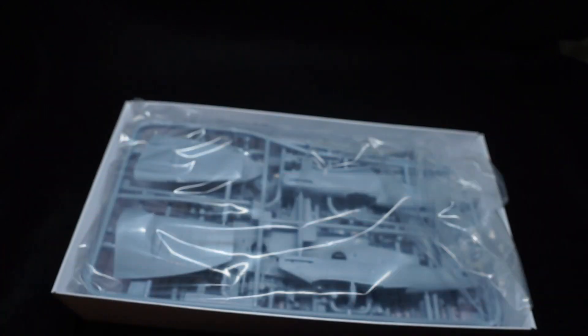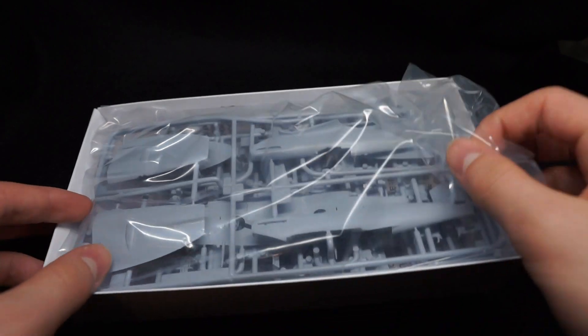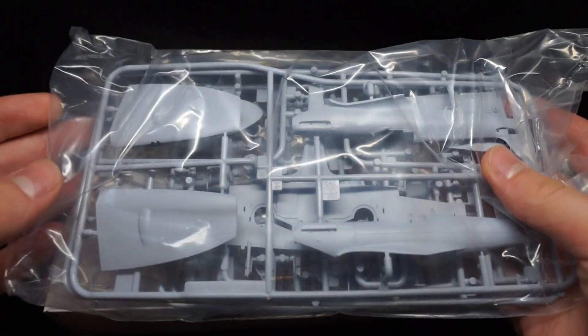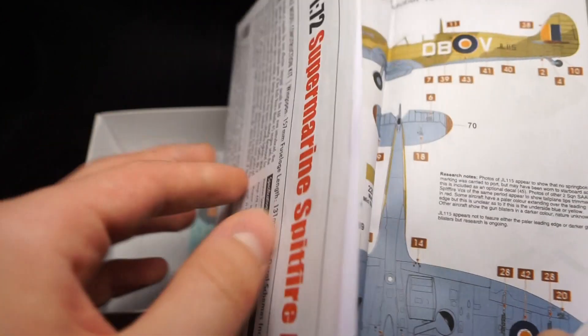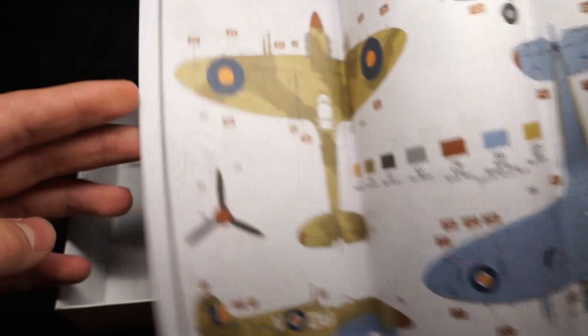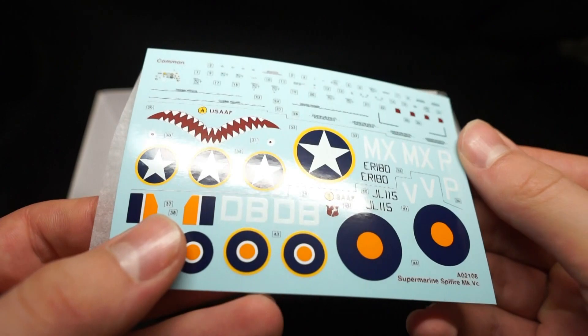The box contains exactly what you'd expect with the average Airfix kit: the plastic parts all in one bag, with a smaller bag inside that contains the clear plastic. Then there is of course the instructions and the decal sheet, which is beautifully printed to Cartograph's high standard.